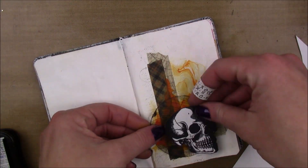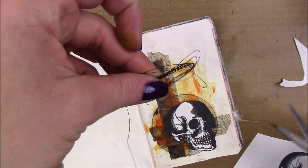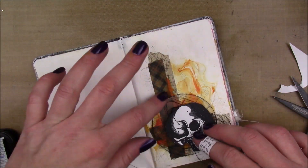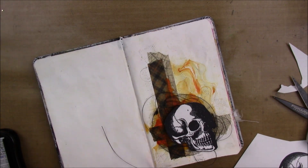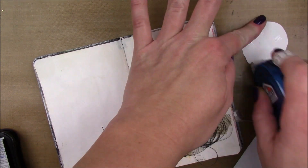I'm going to stick my little acetate circle down there with some dimensional black tape, add a little bit of string or black thread behind it. And then I'm just going to stick my skull down with some regular tape runner.